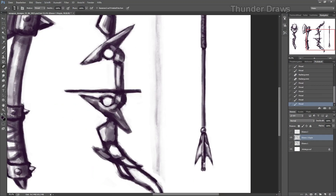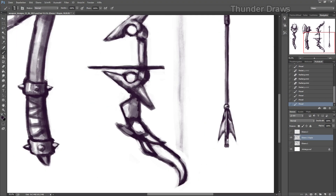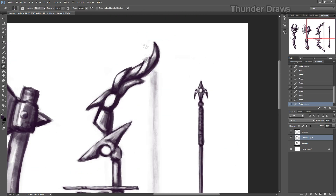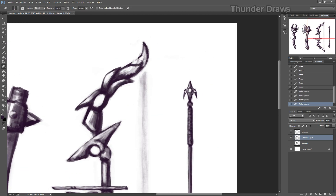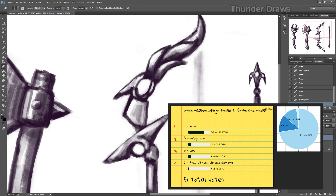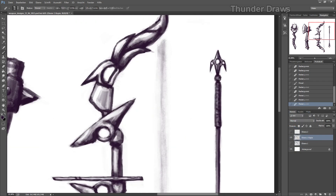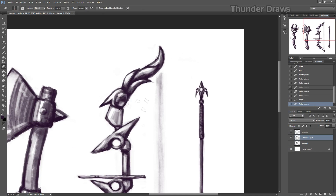Hello everybody, my name is Thunder and welcome back to another Speedblender video. This time I'm modeling this beautiful bow, because you guys have voted for it. Last time we were doing these concepts and stuff, and you guys voted for the bow.